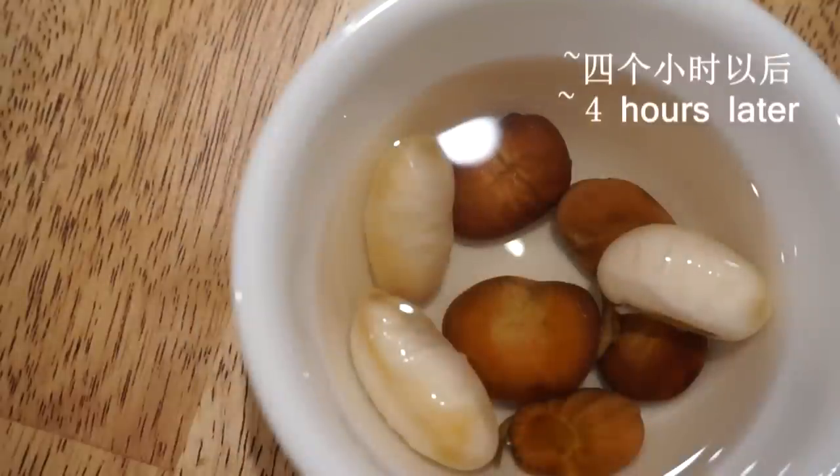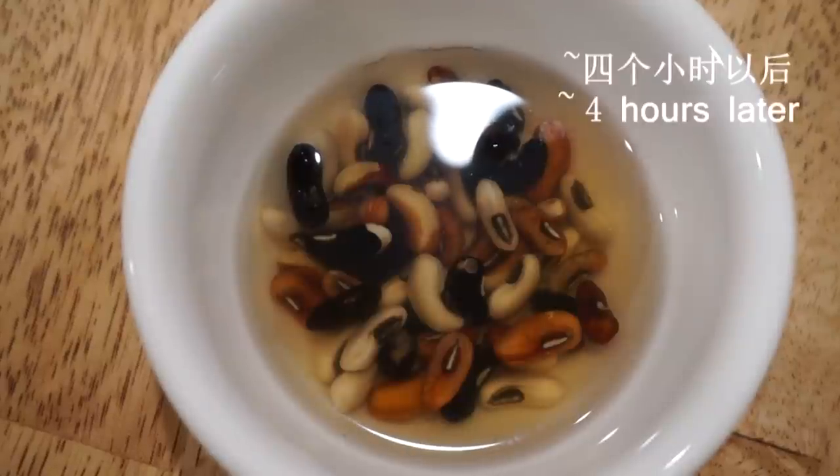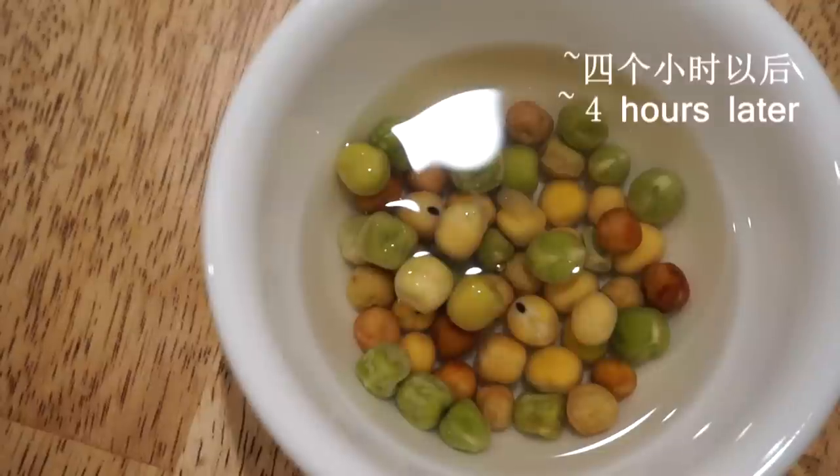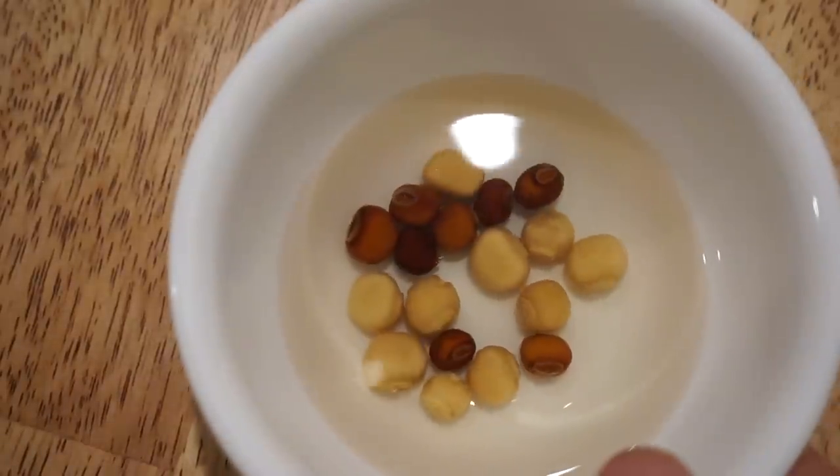Generally speaking, green bean, long bean, and soy bean take in water fast — do not soak them more than 3 hours. Peas, fava bean, and salt bean, not more than 5 hours. Wing bean has a harder and tighter coat, so we can soak it about 8 hours.